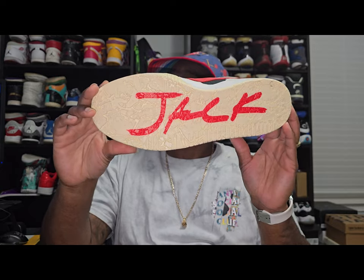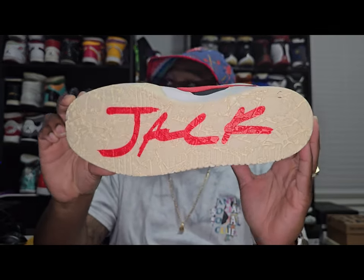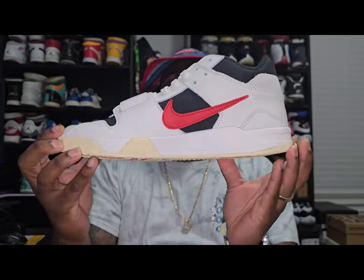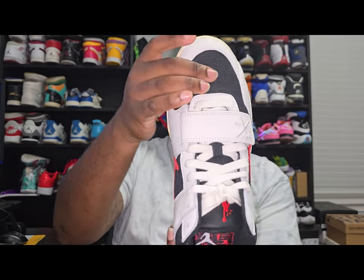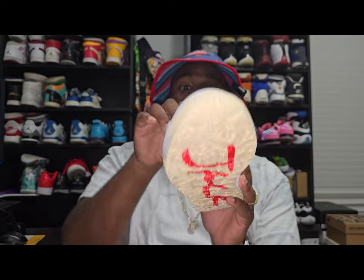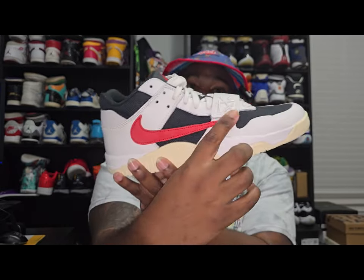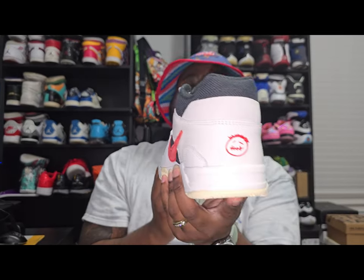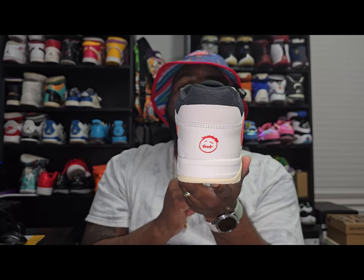Similar bottom with the craters on the second shoe. Same thing — regular check, reverse check, still got the tumbled leather. Still got that mystery symbol on this shoe too. I have no clue what it is — I feel like only Travis himself knows exactly what that symbol is. We also got the Sicko Mode logo.